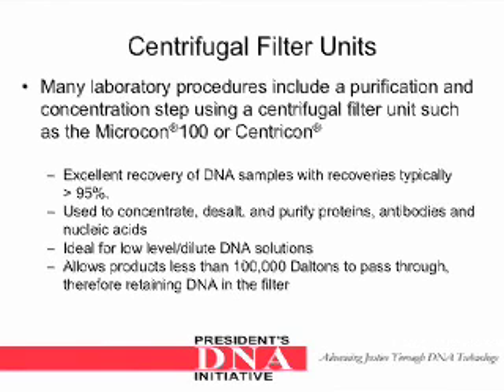Centrifugal filter units. Many laboratory procedures include a purification and concentration step using a centrifugal filter unit such as the Microcon 100 or Centricon. These provide excellent recovery of DNA samples with recoveries typically greater than 95%. They are used to concentrate, de-salt, and purify proteins, antibodies, and nucleic acids. They are ideal for low-level dilute DNA solutions, and they allow products less than 100,000 Daltons to pass through, therefore retaining DNA in the filter.